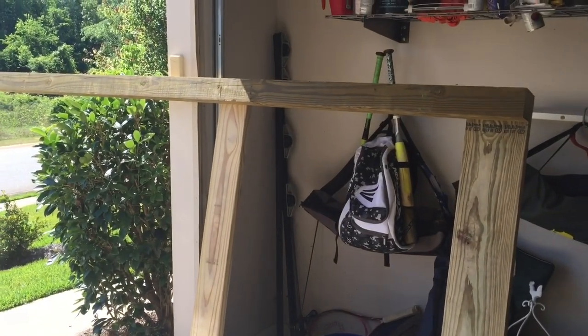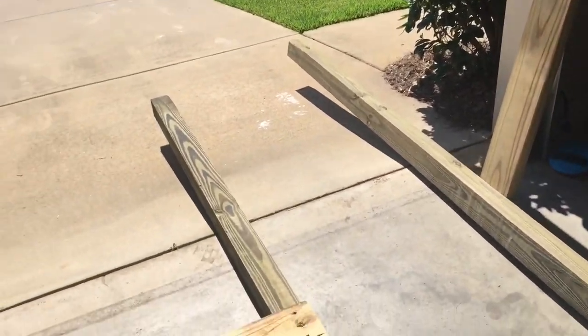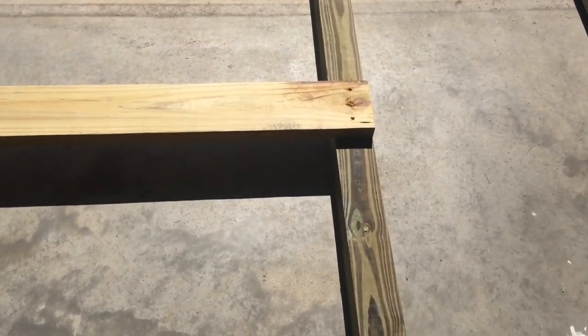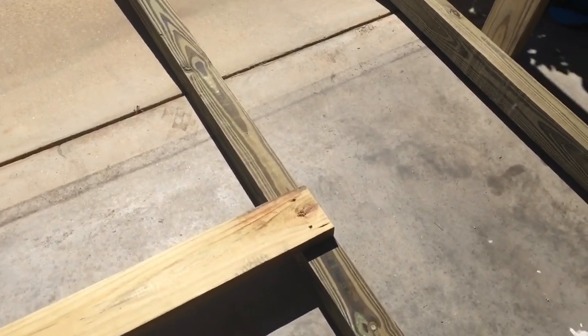Then we'll have basically the frame for the fork on our swing set or playset. Also, another key thing: I'm using two-and-a-half-inch deck screws to connect these boards. The tan ones kind of blend in pretty well — I guess that's kind of the point of deck screws. They also countersink very well and have a self-drilling portion at the tip of the screw.